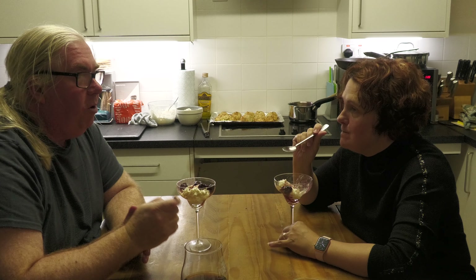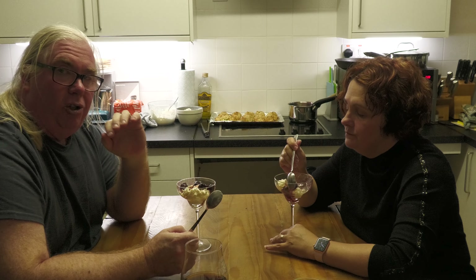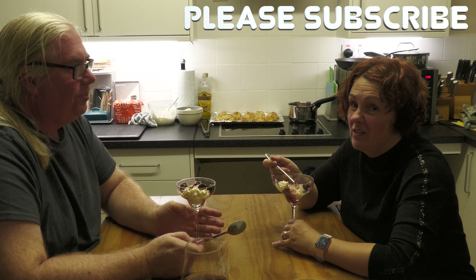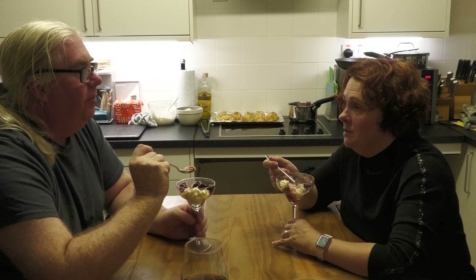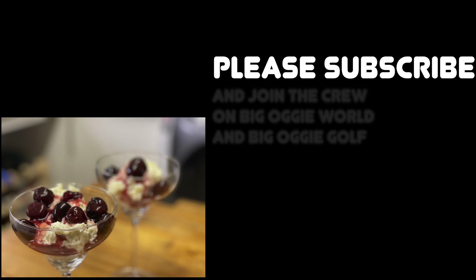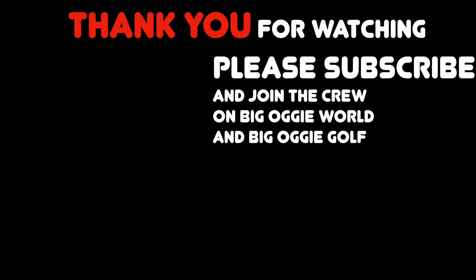Thank you very much for watching, everybody. Before you go, remember tomorrow is Christmas Eve. We know you'll be very busy, so we're going to do a very short little video tomorrow where we're going to do a prize giveaway. Make sure you watch that — the draw will take place probably about a week later. We haven't decided what the prize is yet but we'll think of something, and it'll be worth it. Once again, thank you very much for watching. Have a great Christmas, everybody. See you on the other side. Bye for now!